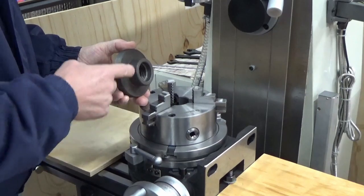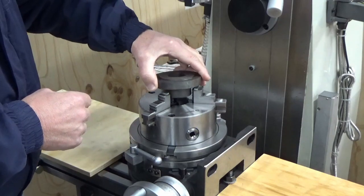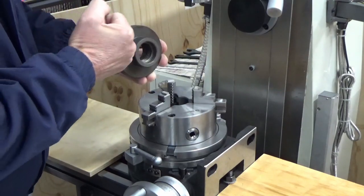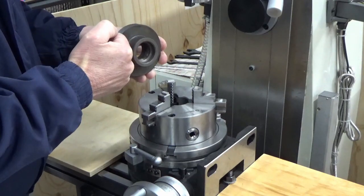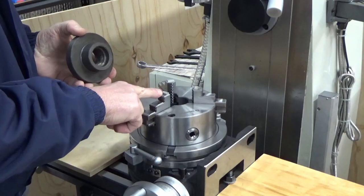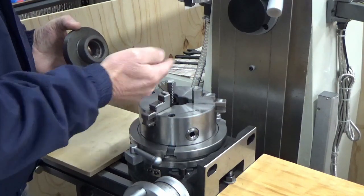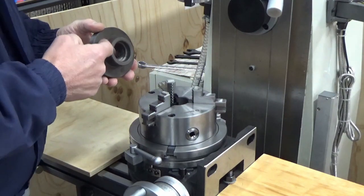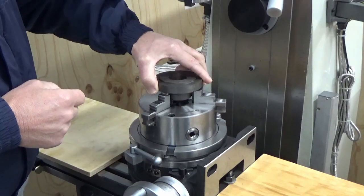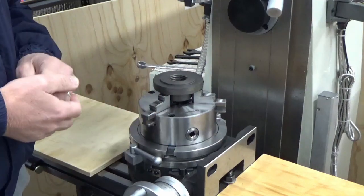The situation we have here is that if I try to put the backing plate onto the chuck to mount it, we've got a ridge up close in here which is not allowing it to sit down flat and square. So what I've done is used some little machine blocks to offset the right distance away from the edge, and what that allows us to do is to actually place the backing plate on and then tighten up the chuck so everything sits true and square.